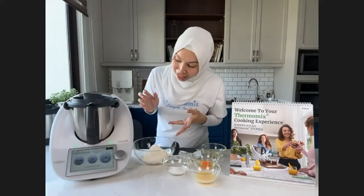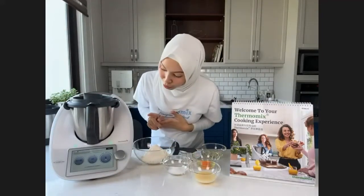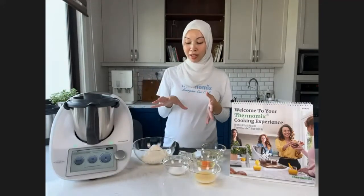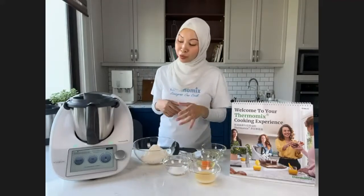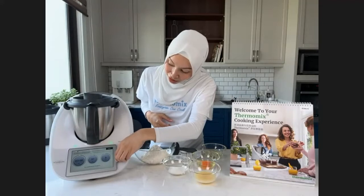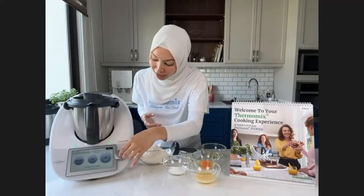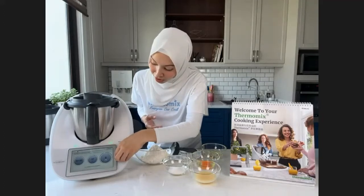The machine is set to 3 minutes at 37 degrees, then it turns to speed 1. But since my milk and water are already at room temperature, I'm bringing it down to 2 minutes. That's the good thing about Thermomix — you can adjust the settings to suit your needs.